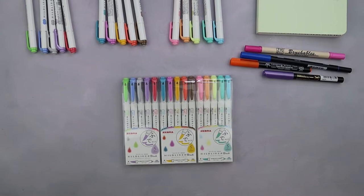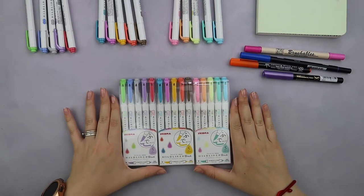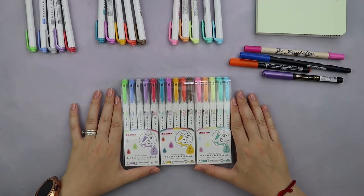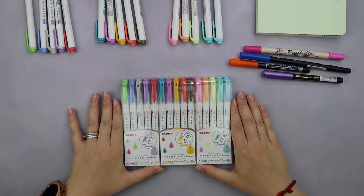Zebra Muttliner brush pens come in three different color packs, which are the same as the three standard colors for their highlighters line — it's a cool pack, warm pack, and neon pack.